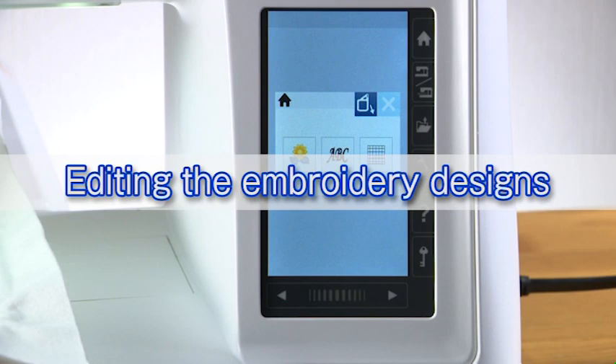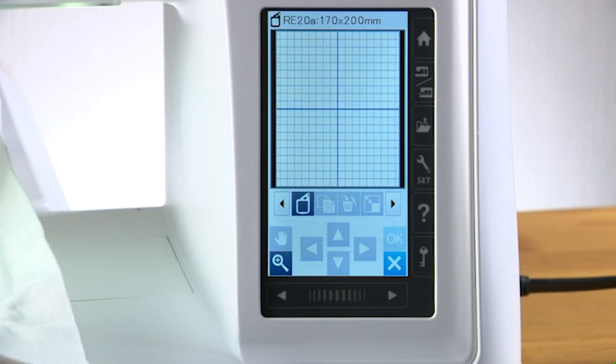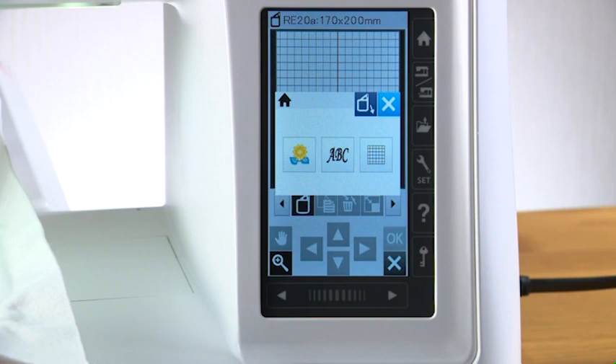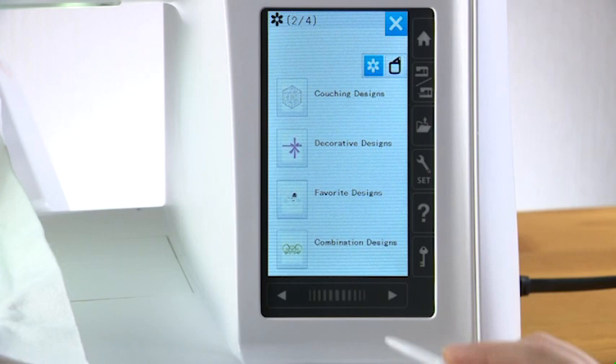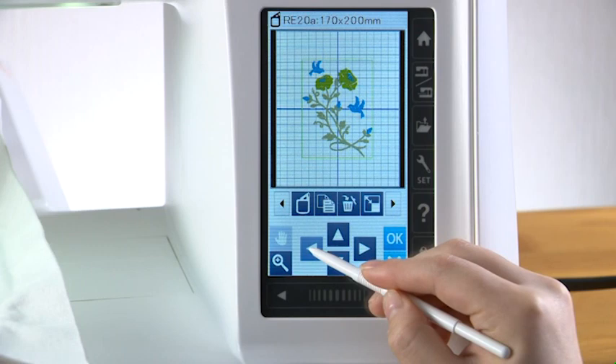Editing the embroidery designs: in the editing mode you can edit and combine designs to create your own original embroidery designs. Press the editing mode key to open the editing window. You need to select the appropriate hoop before editing the designs. Press the hoop selection key and select the hoop you wish to use. Press the home key. You can open the built-in designs, monograms, and designs from the USB flash drive into the editing window. Select the data source for the design you wish to open, then select the desired pattern in the pattern selection window. The editing window displays the pattern you selected. Press the layout keys to move the design or drag the design to the desired position.